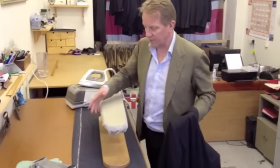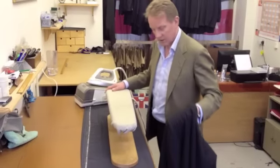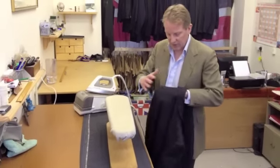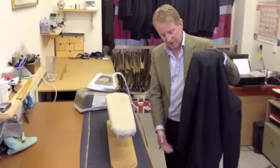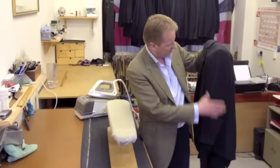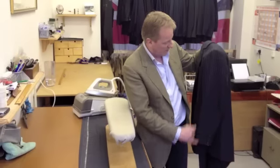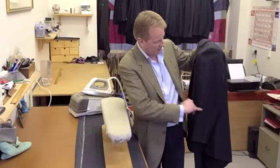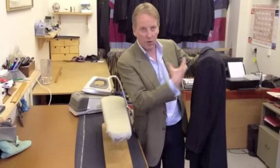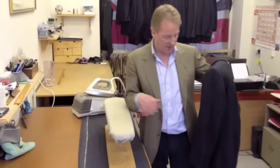Here again is your nice sleeve board, which is what we're going to use to press just about every part of the jacket. The first thing we want to do is to put some life into the sleeves — you can see this is just hanging shapeless, which is pretty normal. You'll often get on lighter weight fabrics a lot of creases in here. So like we did with the trousers, let's take all the creases out before we put the shape back in.